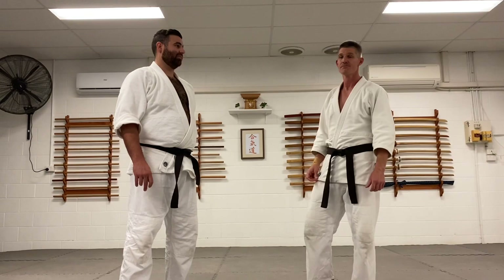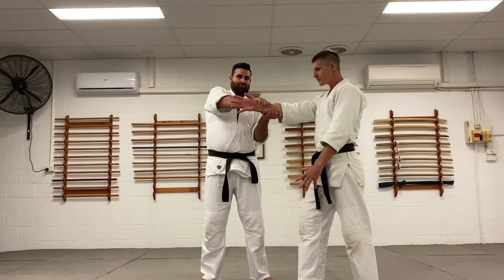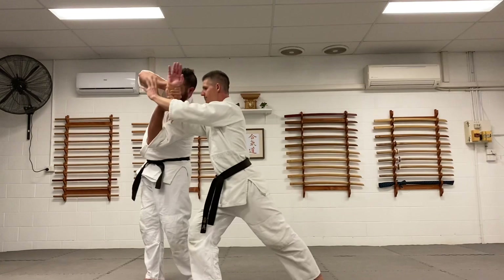So one of these is called hirikina yosei, or elbow power. We start from kamae - we'll talk more about kamae another time - but from here we just practice sliding forward and using our elbow. It looks like, what the heck, why are we doing this, what's the point?